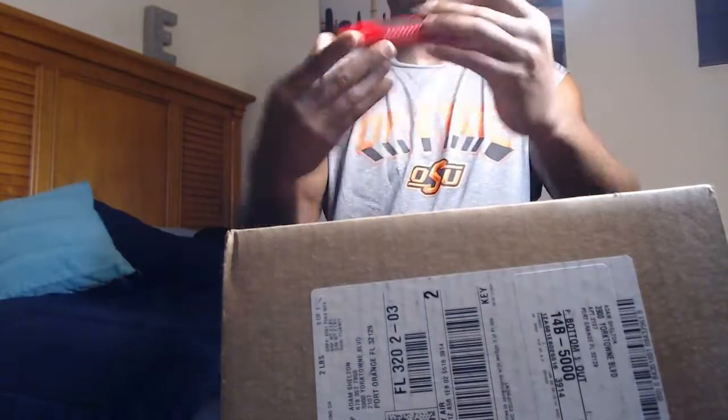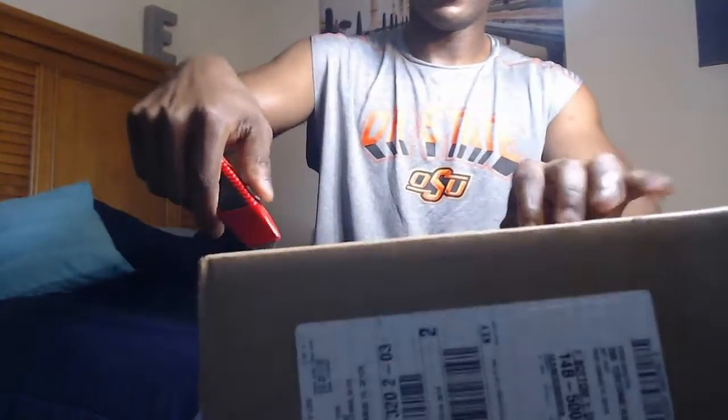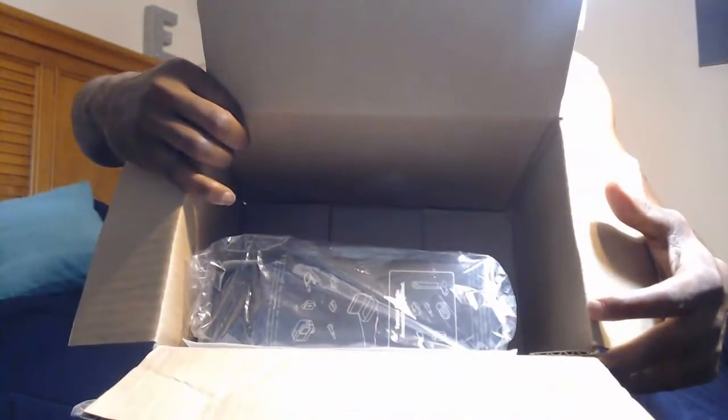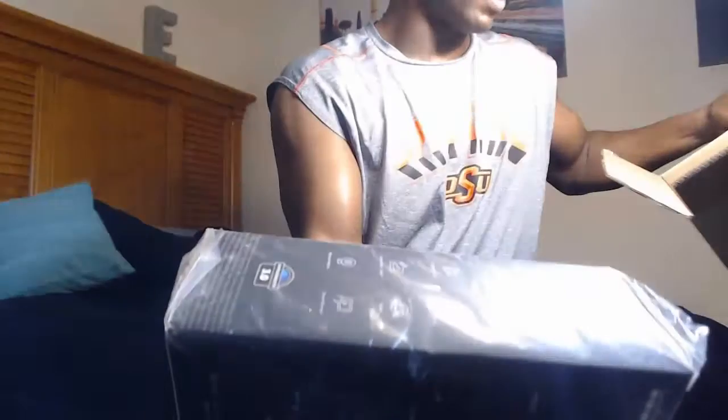Got my box cutter, so I'll open it up — there we go. Inside the box you can see what it looks like right here. This is the GoPro, so I'm gonna open it up from the side.